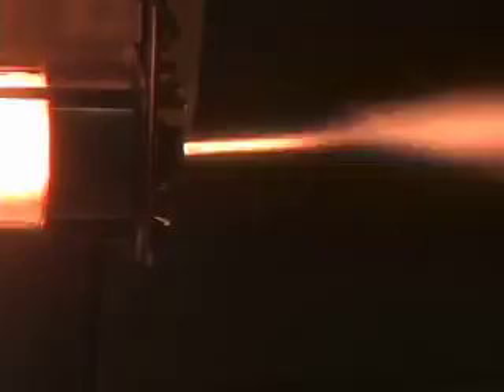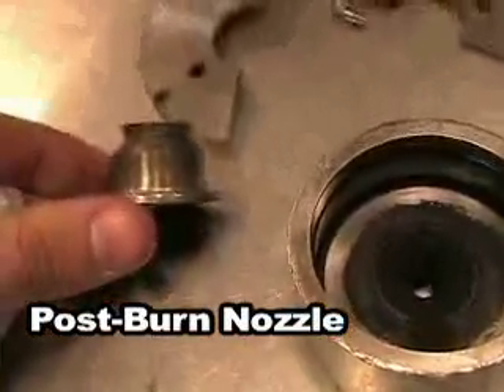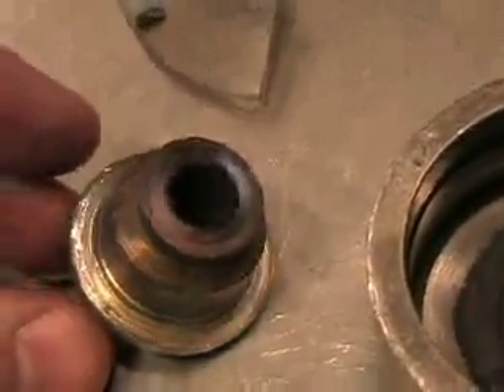You can see the combustion going on in the chamber — it's pretty cool. Here's the post-burn nozzle. You can see the discoloration due to the heat of the flow, but again the geometry wasn't changed at all, which is great because we don't have to send out for a graphite nozzle.